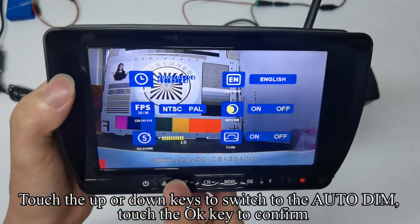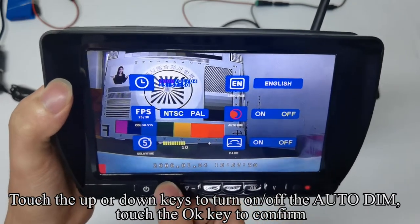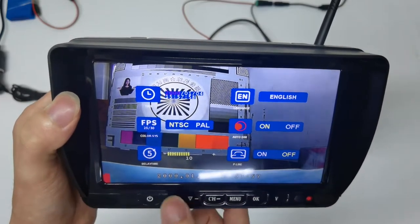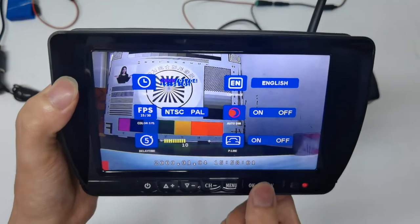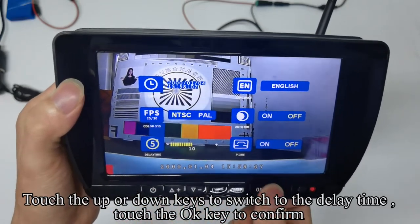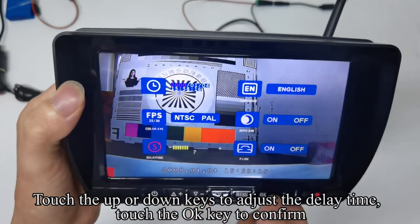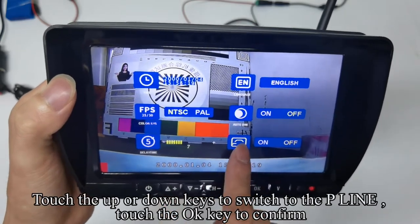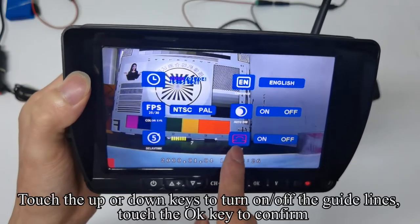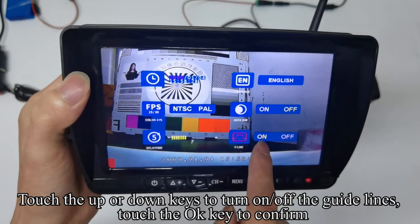Touch up or down keys to switch to auto dim and touch OK to confirm. Use up or down to turn on or off auto dim and confirm. Touch up or down to switch to delay time, touch OK, adjust the delay time and confirm. Touch up or down to switch to P line (guidelines), touch OK, then turn on or off the guidelines and confirm.